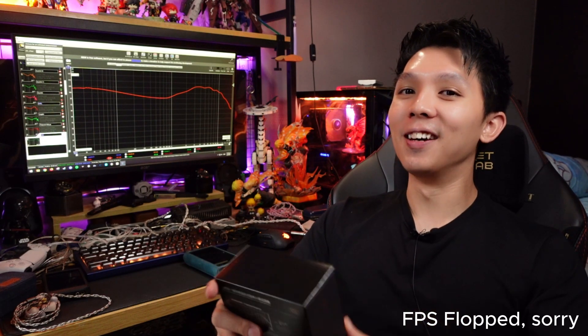So EM6L — a mouthful of a name. Something like Sony, I'm very skeptical about their naming scheme. This SimGuard 1+4 IEM is selling at $109 USD.